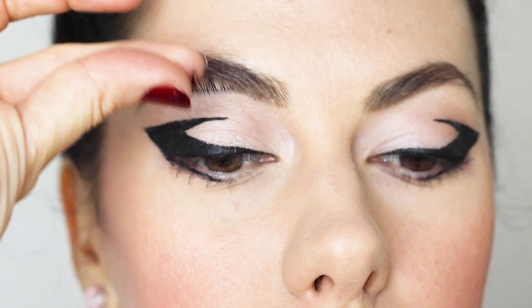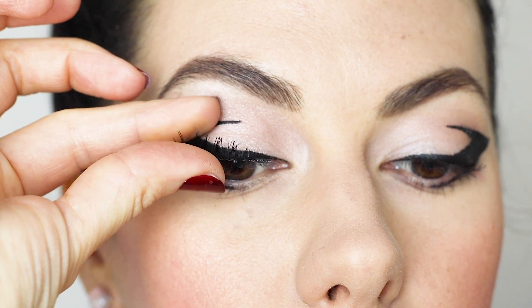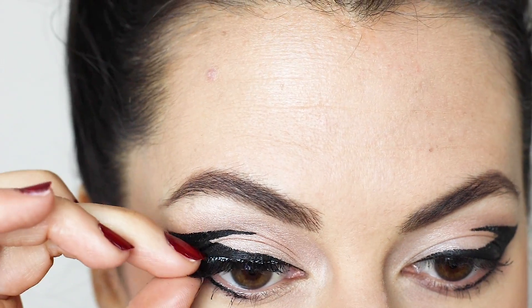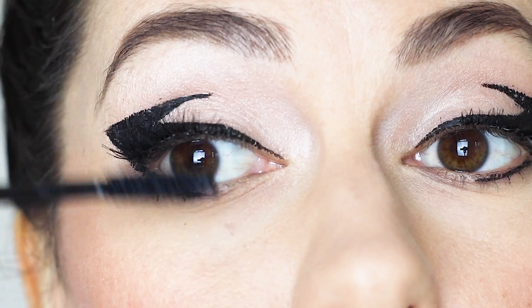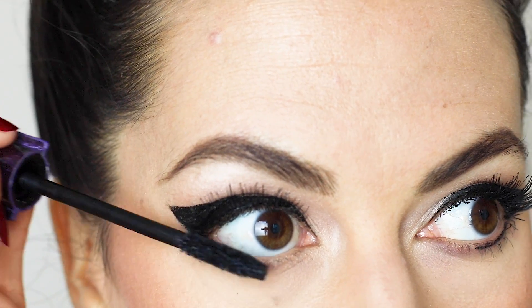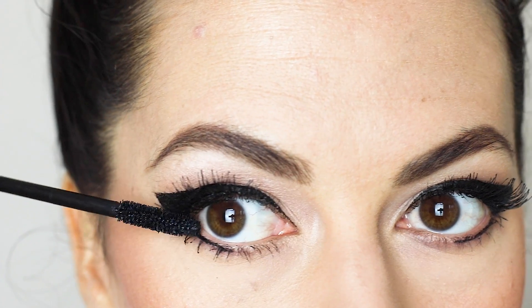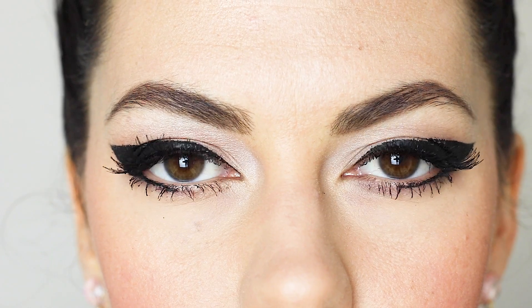Then I'm just going to pop on some false eyelashes. For those of you who think that I'm amazing and super quick at putting lashes on, I did cut this just so you didn't have to watch me struggle but it took a while. Then I'm simply going to marry my lashes to the false lashes with a bit of mascara, and plenty of mascara on those bottom lashes because bottom lashes really dominated the 60s style. Here is the finished result — as you can see when I open my eyes it simply looks like a winged liner.